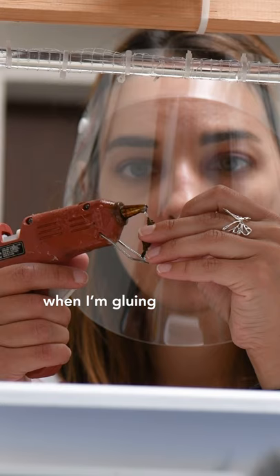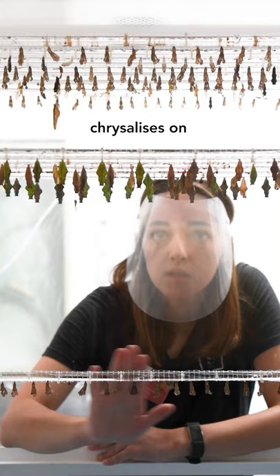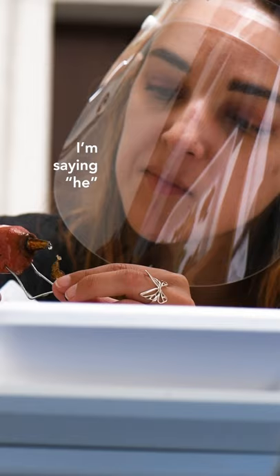When I'm gluing, I'm conscious that this is a small species — I can do maybe 20 chrysalises on this one. This is a much bigger species, I can probably only do 10. I'm saying 'he,' but obviously I don't know the sex of these butterflies until they emerge.